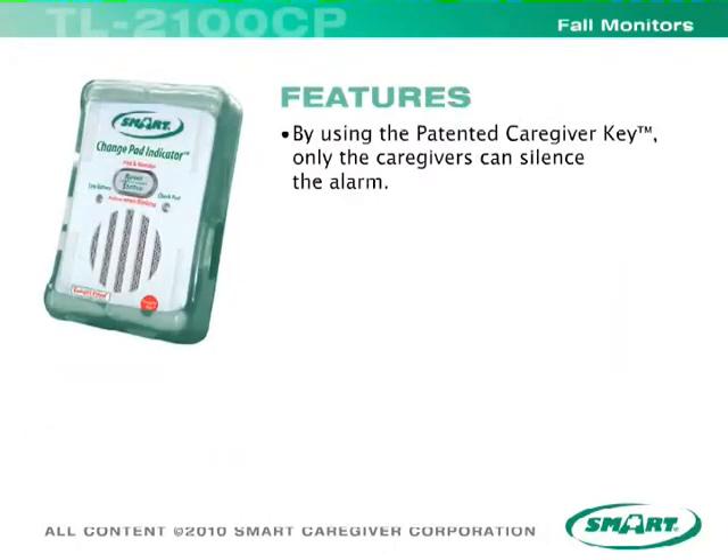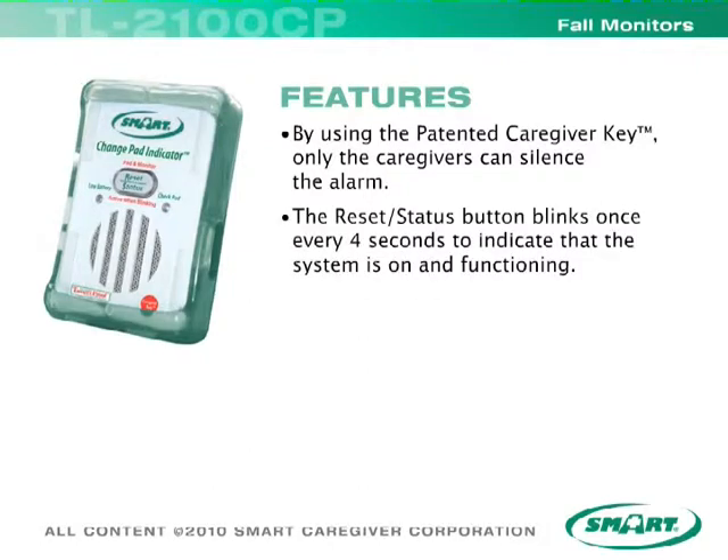By using the patented caregiver key, only the caregivers can silence the alarm. The reset status button blinks once every four seconds to indicate that the system is on and functioning.